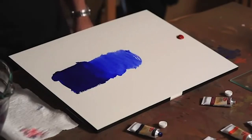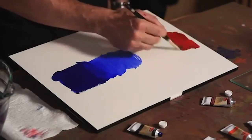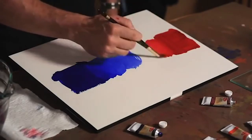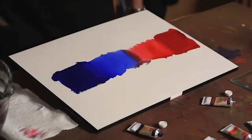We'll do the same for the permanent alizarin crimson. We're going to wet that out into a block of color, and then we'll dilute that as well. And again, you can see the beautiful concentration of color.